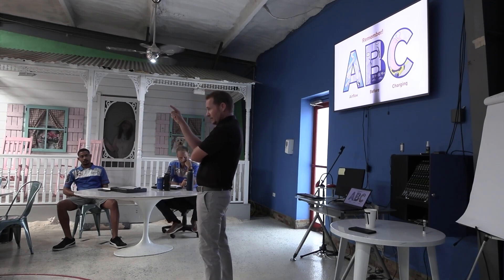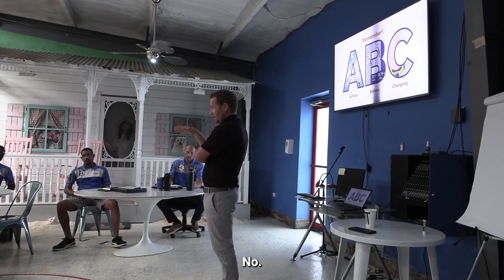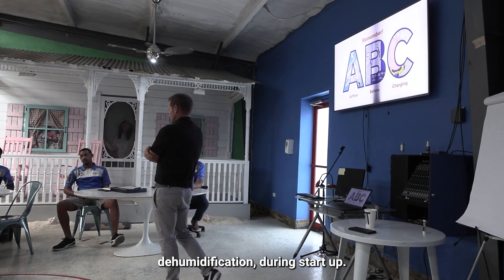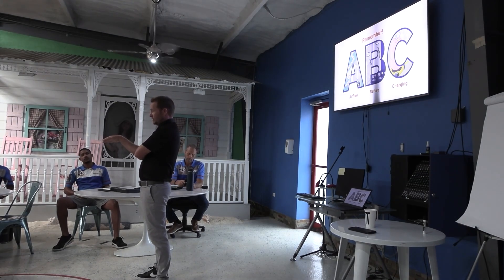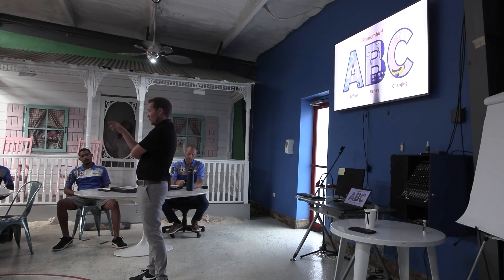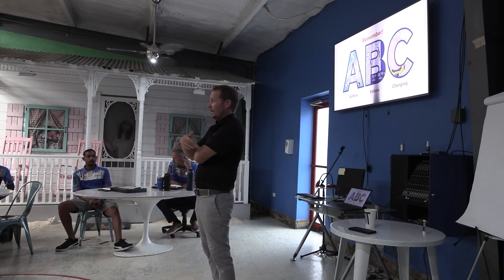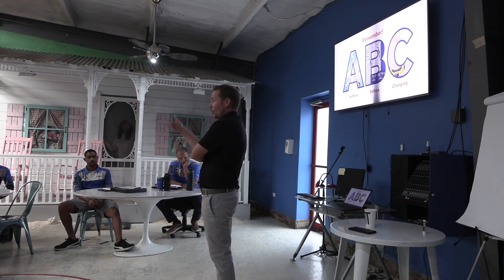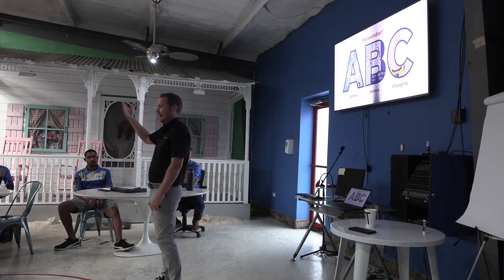With 24-volt type air handlers where you're not doing a communicating control — like an Ecobee or Nest thermostat — where you actually have a DH terminal, that's one that a lot of people mess up. The system ends up operating in dehumidification mode all the time, ramping down the blower. In some cases, people will land the Y wire on the wrong terminal, which results in a half-speed blower. It's important that you know how to set up the equipment you're working on so it produces the right airflow.